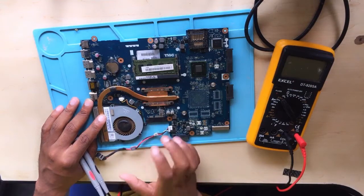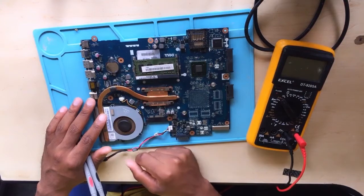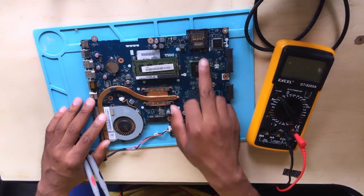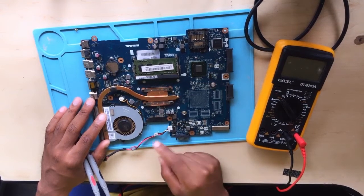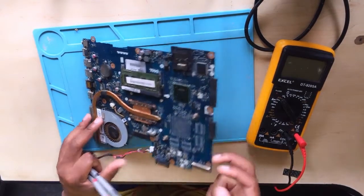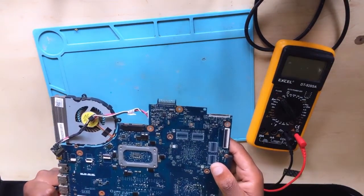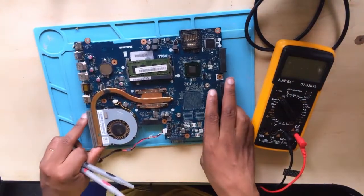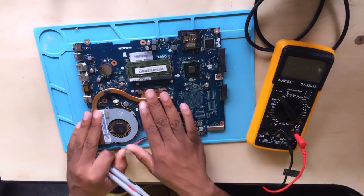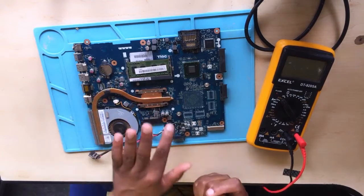But in this case, the fan is off - it's not running. The moment you press the power button the fan spins one way continuously. I don't think the problem here is the BIOS, but to confirm, let's check it. Let's turn it on, see what happens, and then take some measurements step by step.